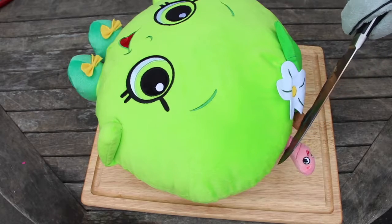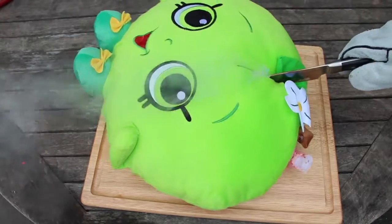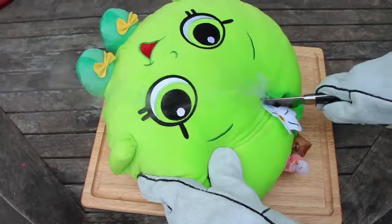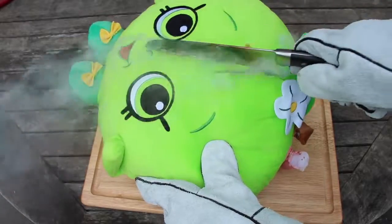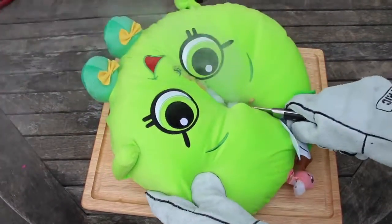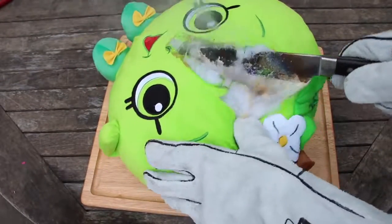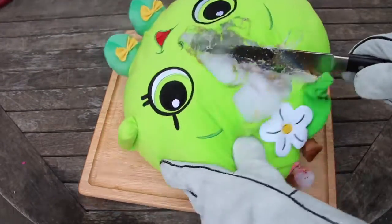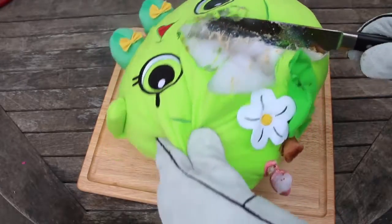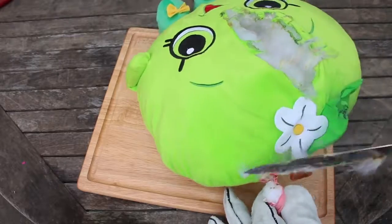Let's slice up this little worm first. Wow!